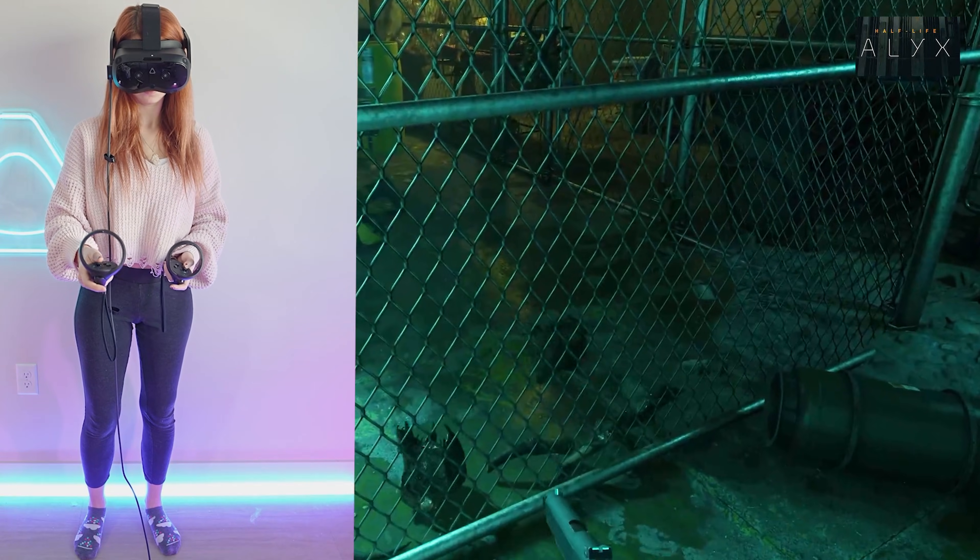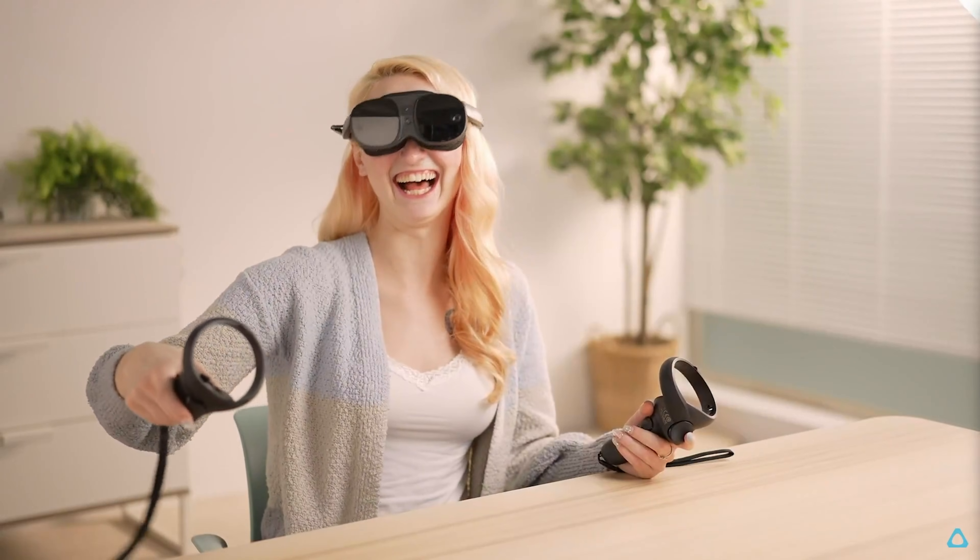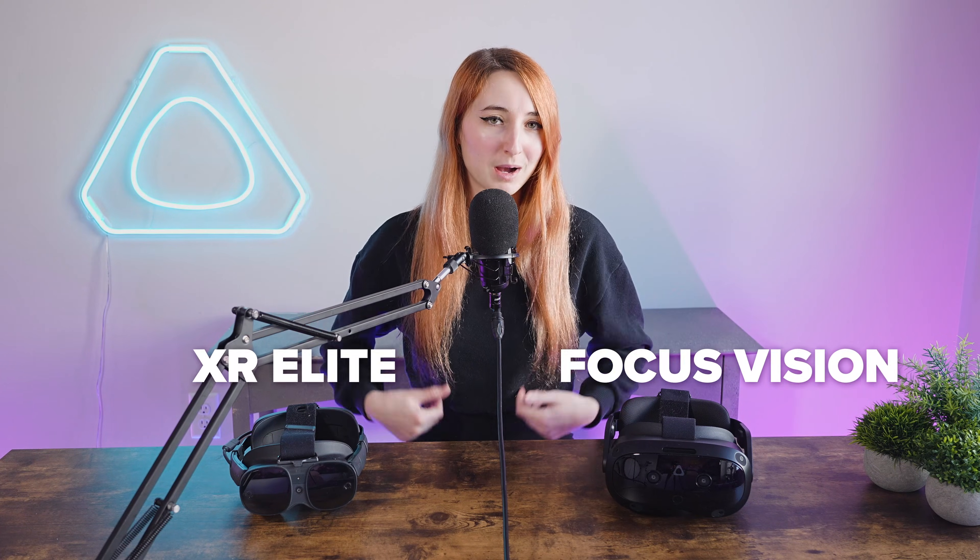The Vive Focus Vision versus the Vive XR Elite. Which VR headset should you get and why? Let's dive into all the similarities and differences between these two powerful headsets.